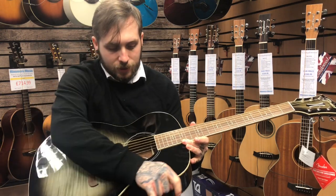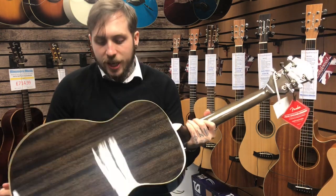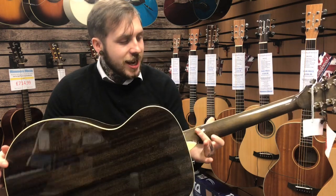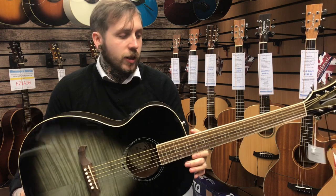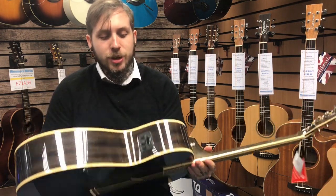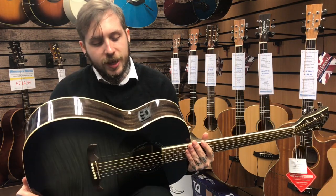It's got a flame maple top, looking nice. It's got a mahogany back and sides, a NATO neck, and then an Indian laurel fingerboard. It's also got a Fishman preamp system with a tuner, bass and treble control.